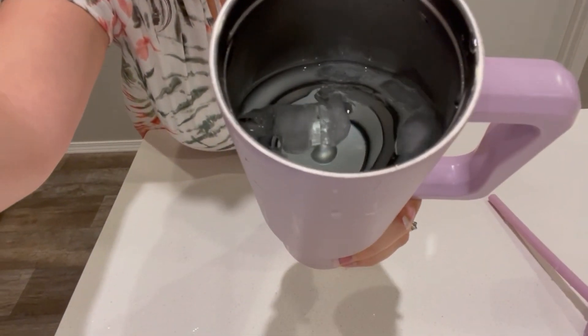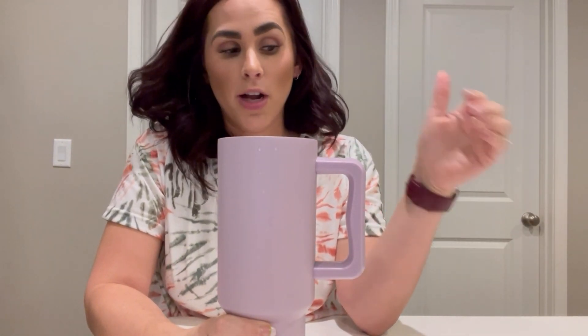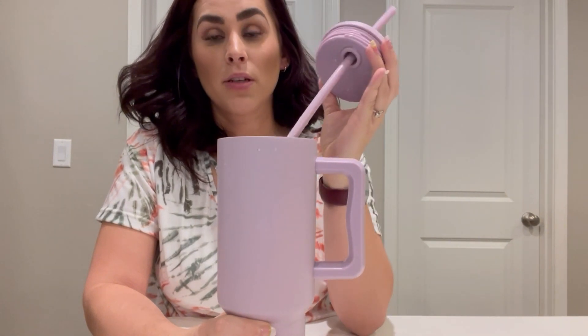I have ice in there that I put in this morning at around nine thirty, maybe ten, and it is nine oh four PM now. So it's been about 12 hours and I still have ice. I've just refilled it with cold water but haven't added any more ice. So that's nice.